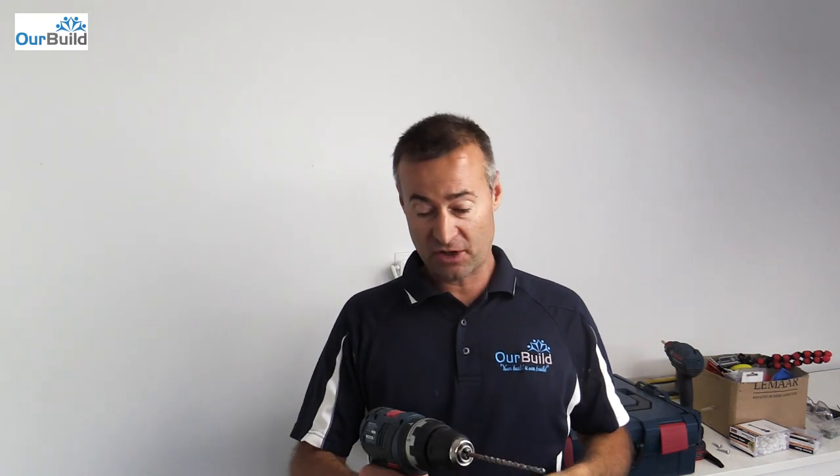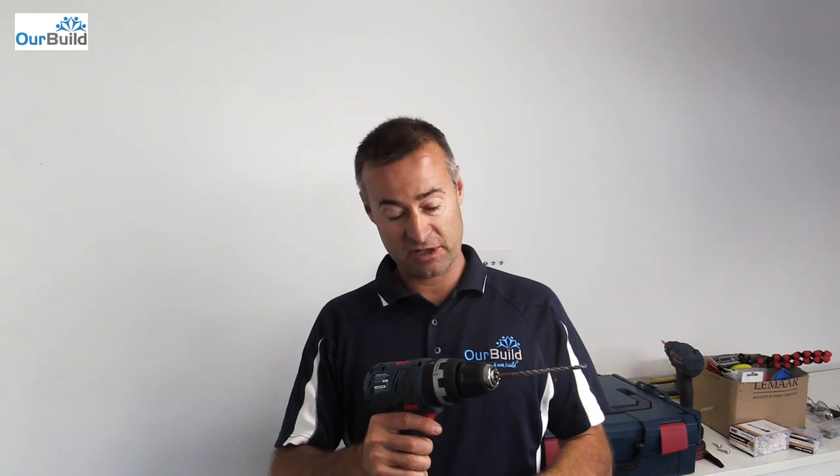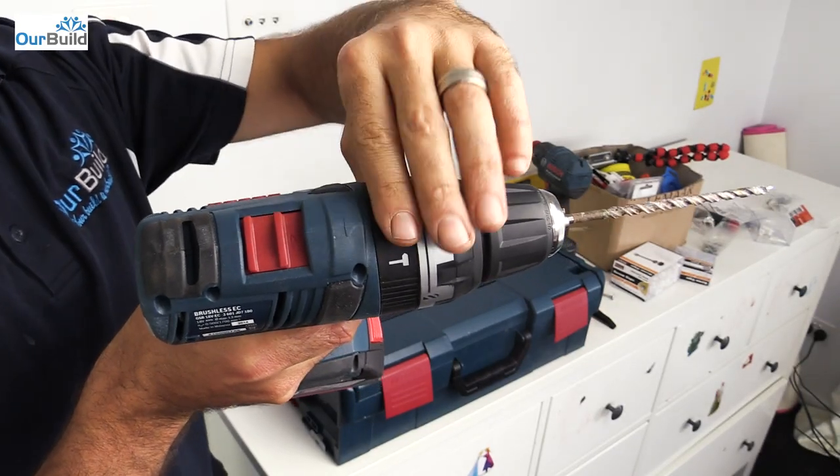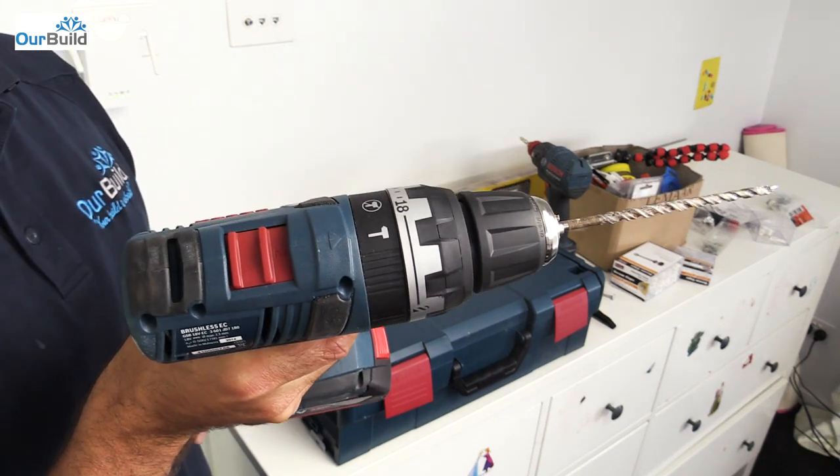So I'm going to be using the new brushless EC cordless drill to put a couple of plugs in this wall to hang some mirrors up. I'm also going to use it to put up a couple of floating shelves. Now we just flip it to the hammer mode — so at the moment we're on the non-hammer function — and now we're ready to use the hammer.